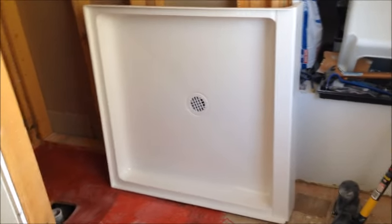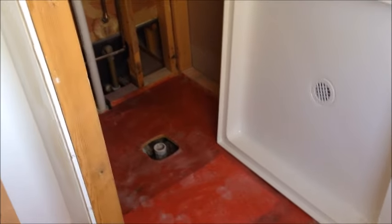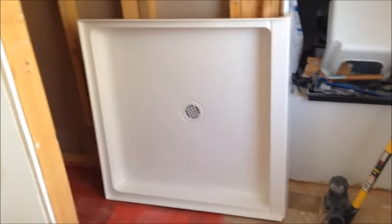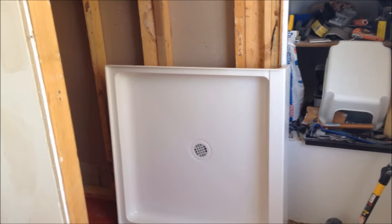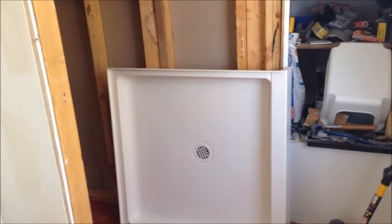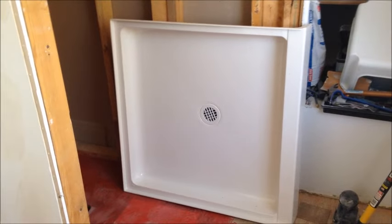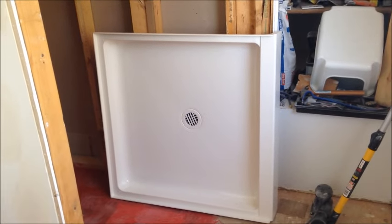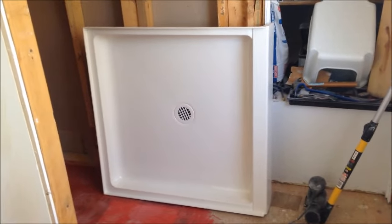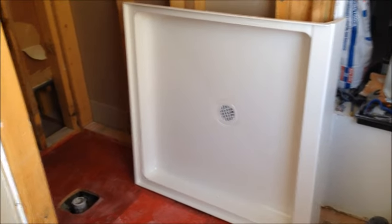I'm installing a shower pan or shower base in my bathroom which I'm redoing. After buying a different 36 by 36 shower pan and not being happy with it, I went back and we were able to find the serial number on our old pan. 30 years later they still make it — this Swanstone 36 by 36 pan. It seems to be a little bit sturdier, but the drain is a little bit different and that concerns me a little bit.